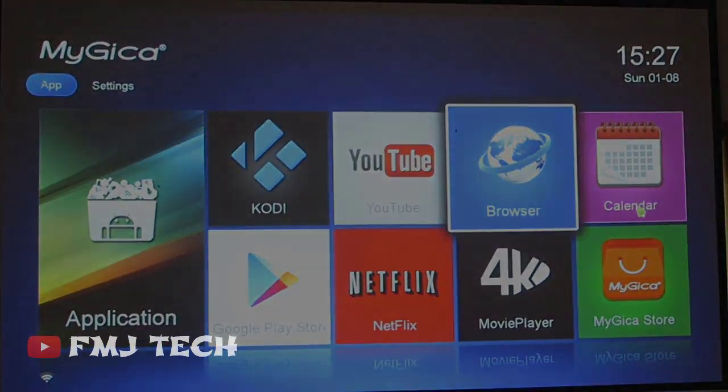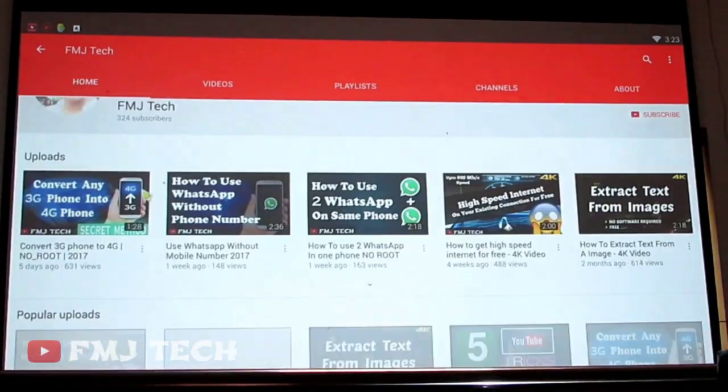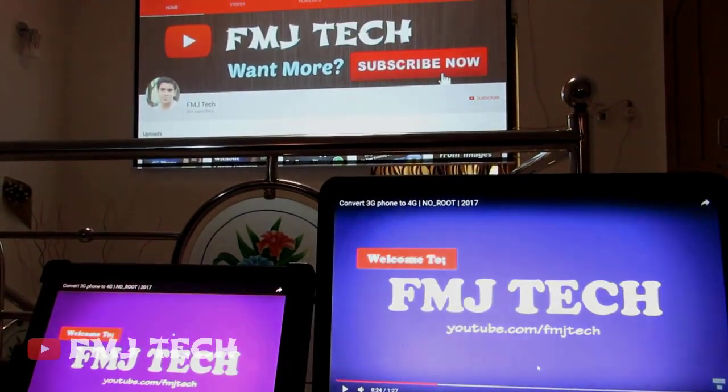Many of you want to use smart TVs, but smart TVs are so expensive. Instead of buying an expensive smart TV, you can convert your existing TV into an awesome smart TV. Wondering how? Let's get started.